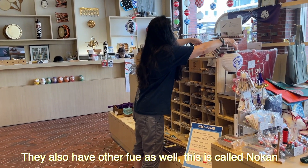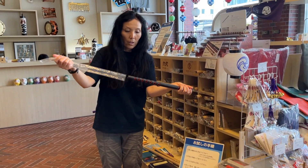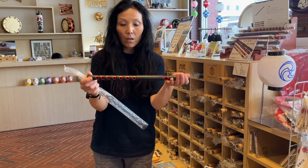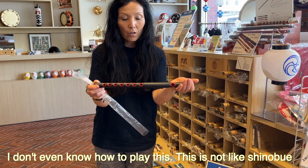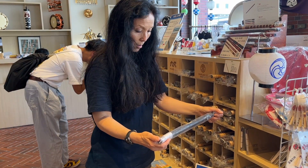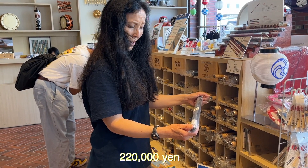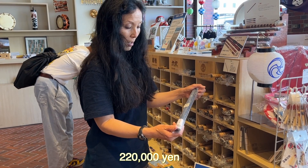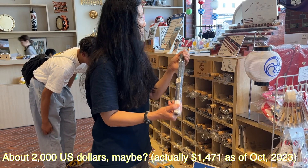This one is called yokan. It's really, really beautiful and very heavy. I'm not going to try to play this because I don't even know how to play it — it's not like shinobue. That one is 220,000 yen, which would be about $2,000 in US dollars.